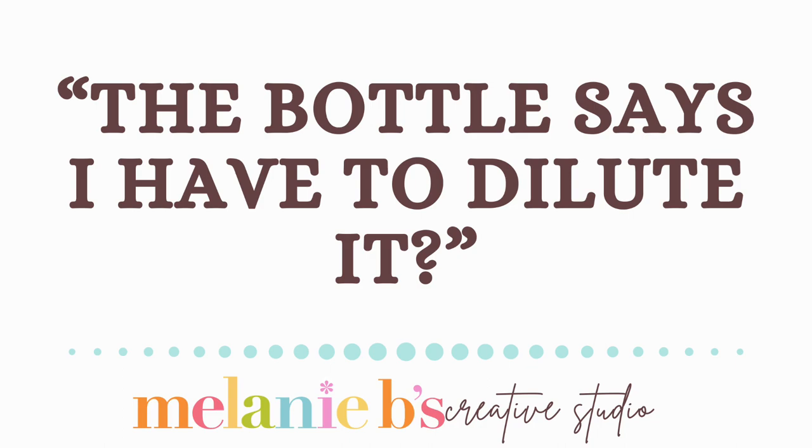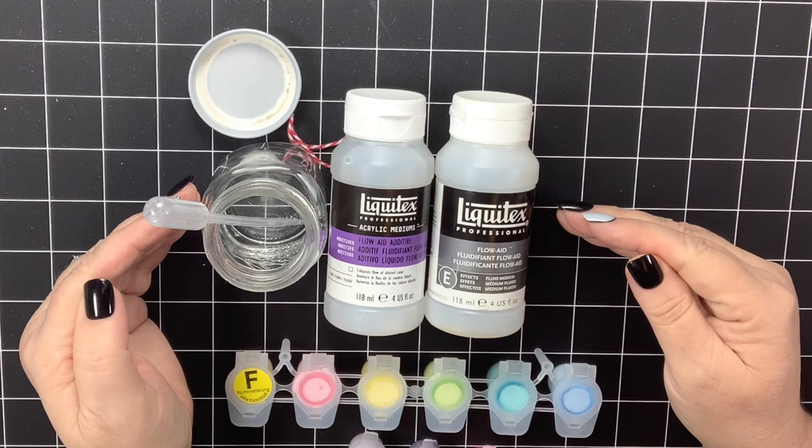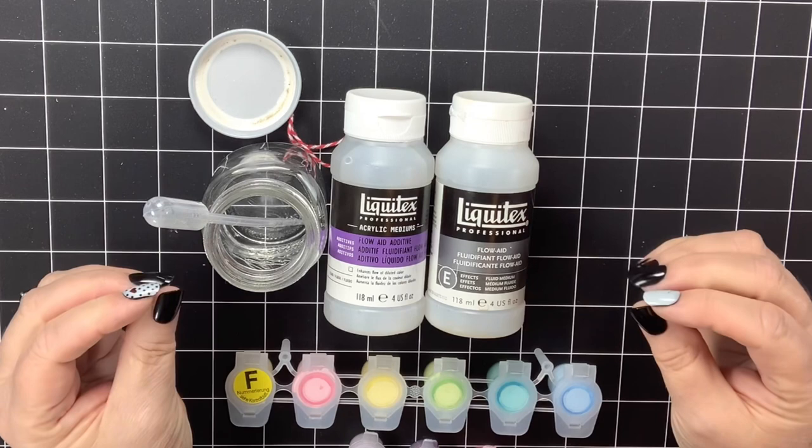I've been using Flow Aid for a year and a half. Yes, I've read the bottle and it says to dilute it — I get that. But we're not adding this to acrylic paints in tubes that are thick. We're not adding this to heavy body paints. We're adding Flow Aid to a paint that is already a thinned-down consistency. So here is what I want to make sure I point out.